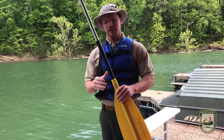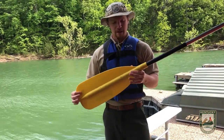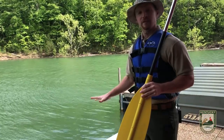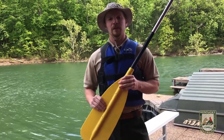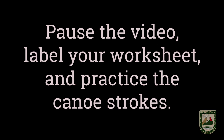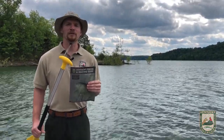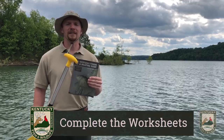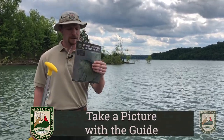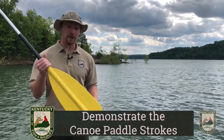For your canoe stroke submission, you'll need to use something in place of a canoe paddle — a broom works if you don't have a paddle. You'll also need something in place of a canoe, such as a bench, chair, or recliner. Demonstrate the five canoe strokes on video and upload it. For your final recap of virtual camp patch submissions: complete the worksheets to label the motor and canoe paddle, get a picture of yourself holding the fishing and boating guide or with it pulled up at fw.ky.gov, and submit the video of yourself demonstrating the canoe paddle strokes.